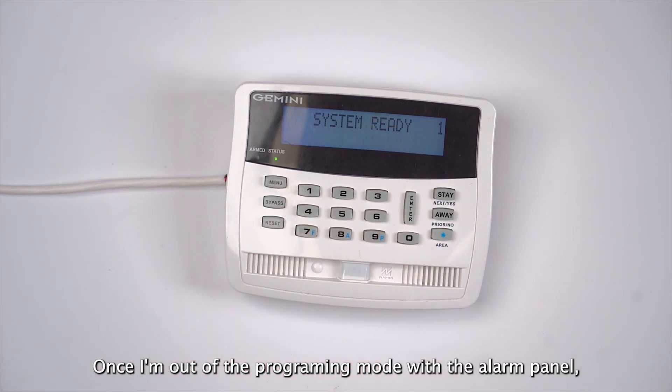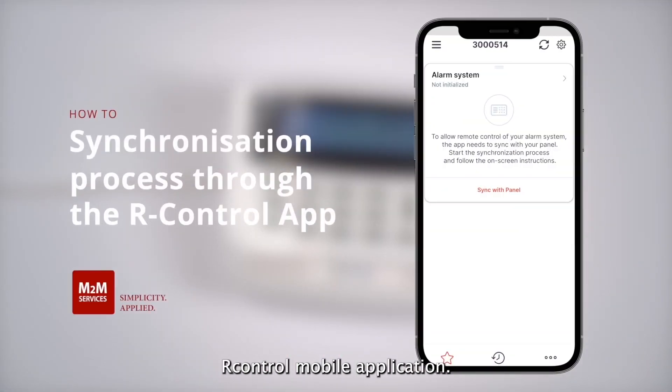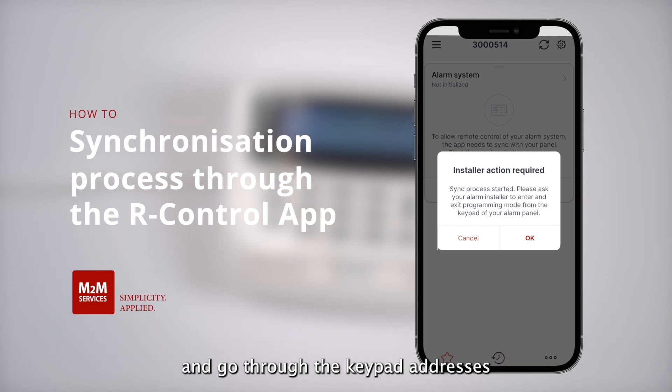Once I'm out of programming mode on the alarm panel, I can start the synchronization process from the R-Control mobile application. I will press 'sync with panel' and then the R-Control application will prompt me to go back into programming and go through the keypad addresses and zone numbers of the alarm panel. I will press OK.